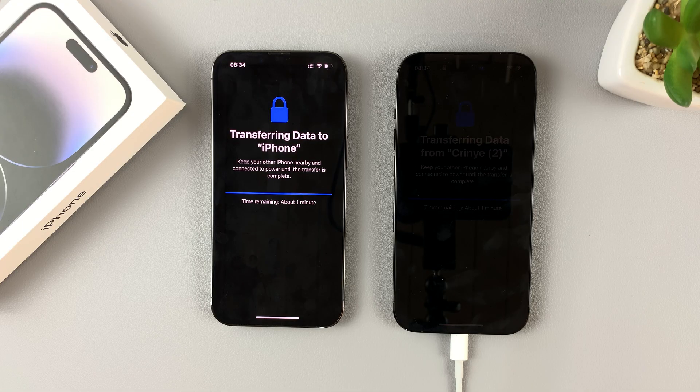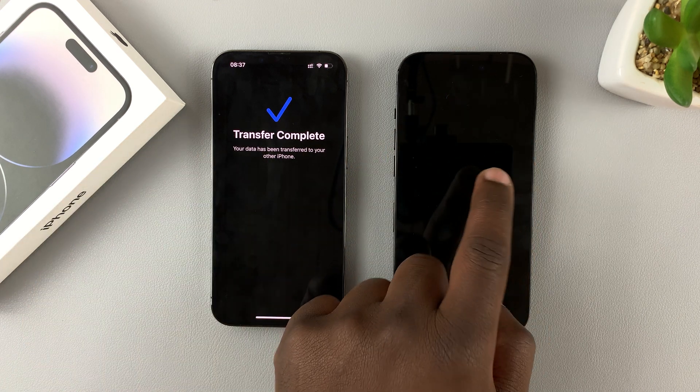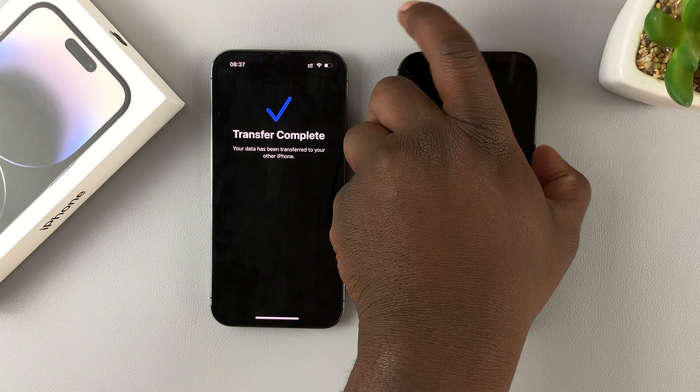Now, the iPhone 14 has been infamous for freezing when you're setting up your iPhone via a data transfer or from an iCloud backup.